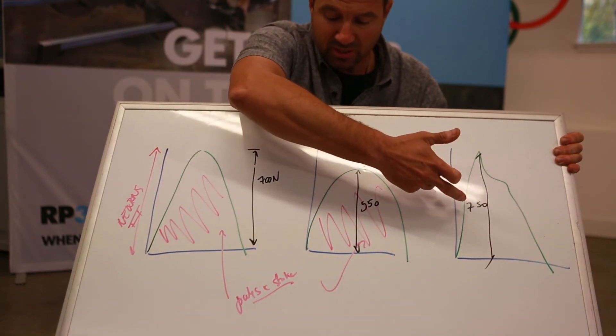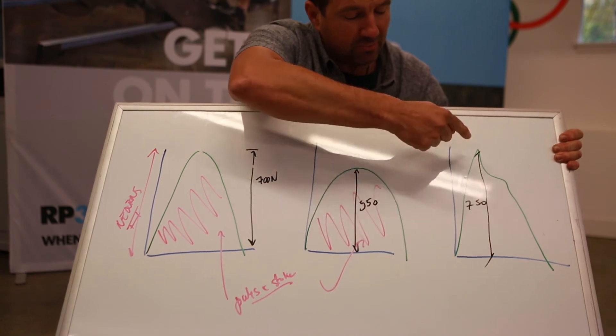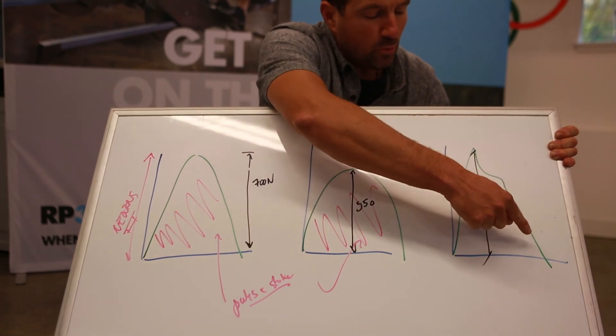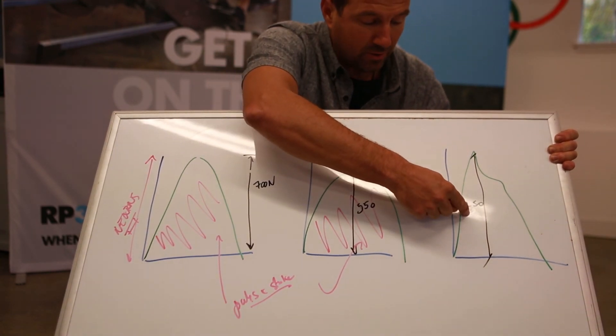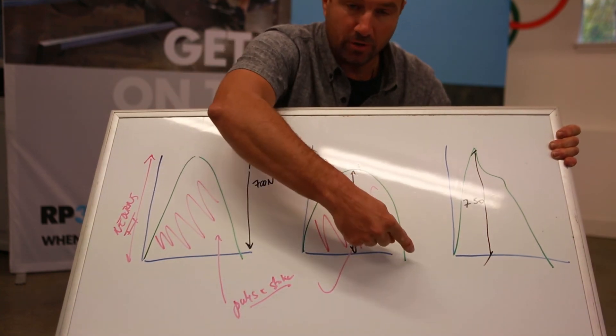If we look at the third curve, we can see that this rower is producing a very high peak, but he's overusing his body and maybe arms to produce that much force at the beginning, and then he has a weak second part. So don't get confused thinking that just having this number high is enough — it's the combination of a high peak number with high joules and a good drawing curve.